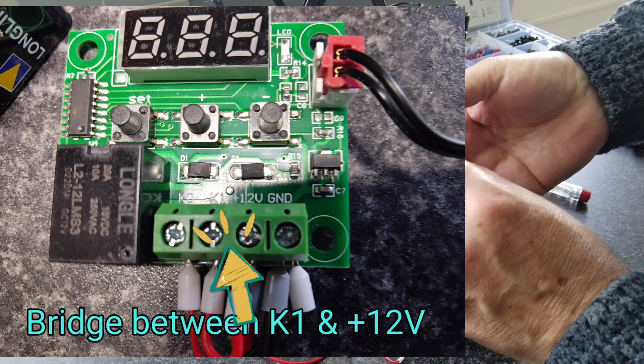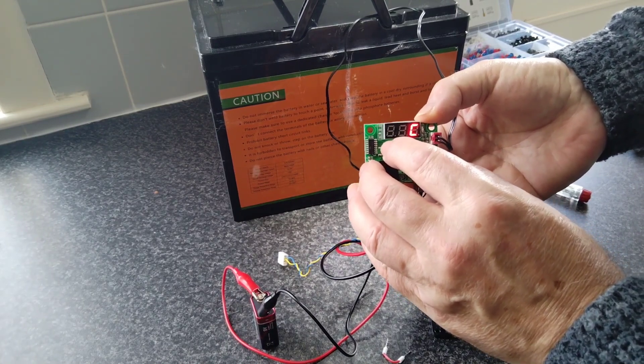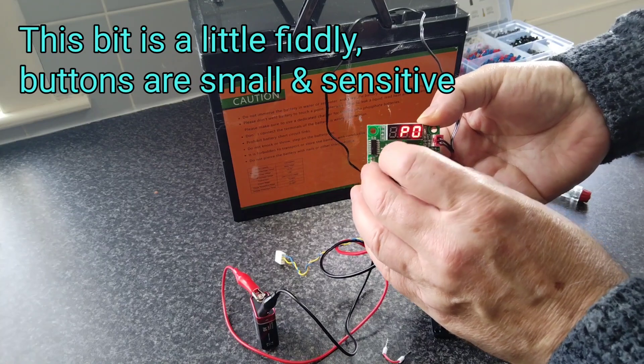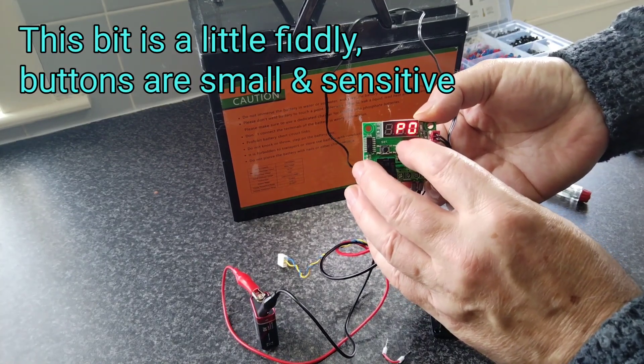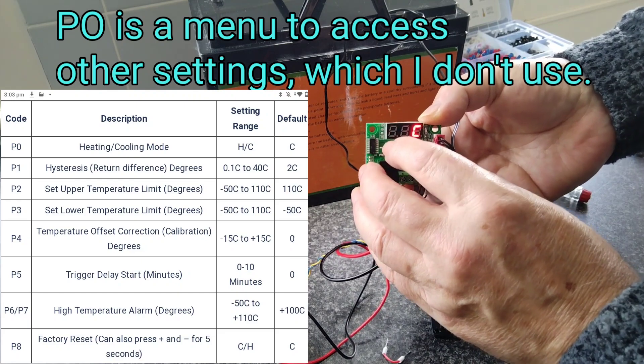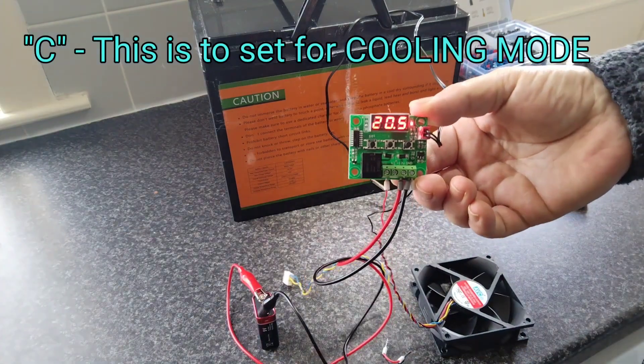To access the menu you just press and hold Set for a couple of seconds — you'll see it came up with P0. What we want to do is find H; it's currently at C, so we've switched over to H. That's for the heating mode.